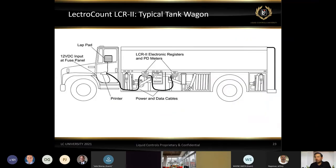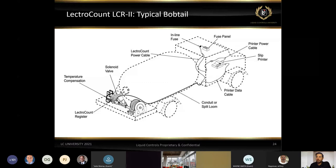Here's a quick look at a standard setup — a dual-meter system on a refined fuel truck. We're sending information back to our printer, we've got a lap pad tapped in, and a lap pad adapter allowing us to communicate back to the registers for presets or other functions. Printer and power cables then go to the fuse panel. On a standard LPG setup, we have a meter, a shutoff valve, a preset solenoid valve, a strainer, temperature compensation on the front of the strainer housing, conduit running back into the truck, going to the printer and back to the fuse panel.